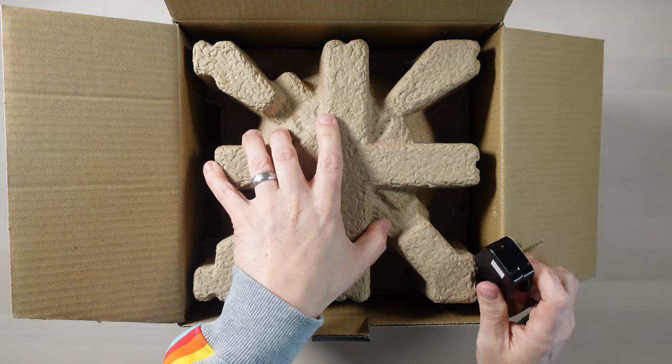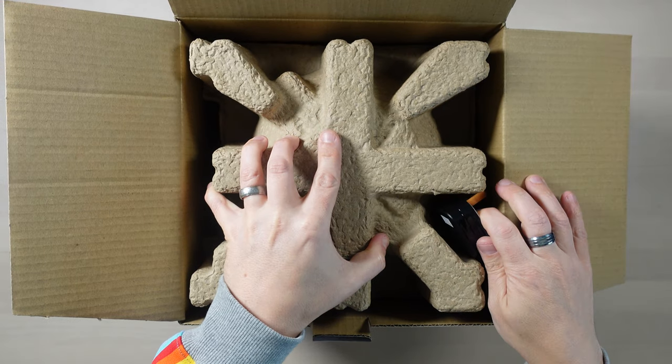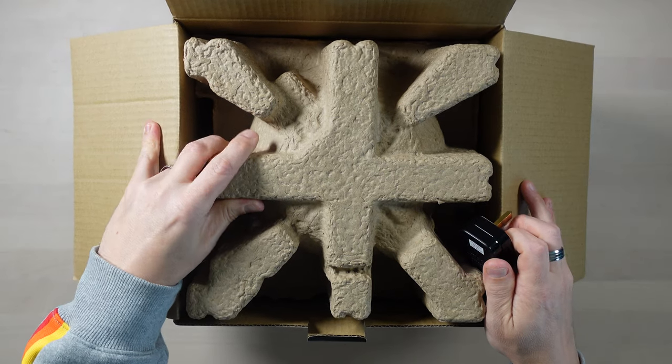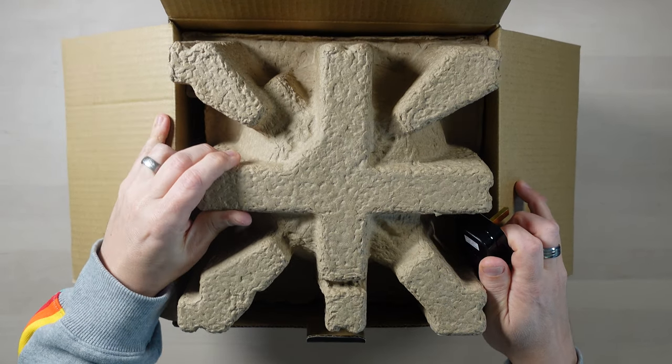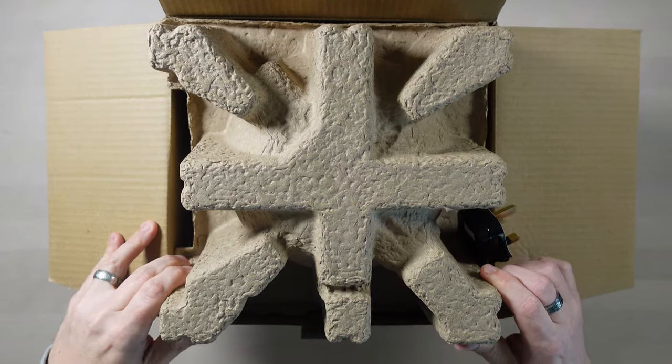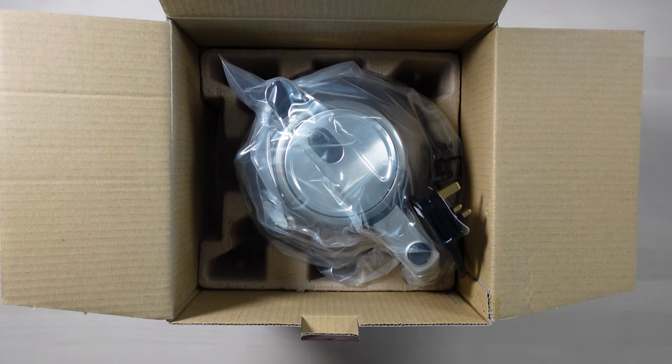Obviously it's UK spec so it's got a UK plug. Let's take this cardboard out — it's a very tight fit. Oh hello — I'm a happy boy, it is gorgeous!